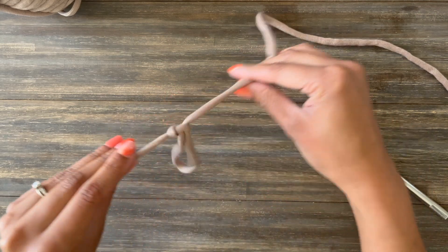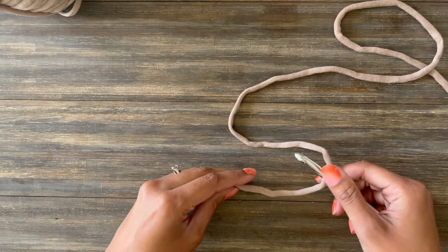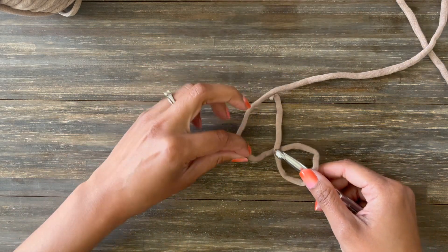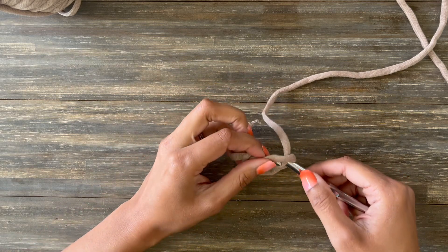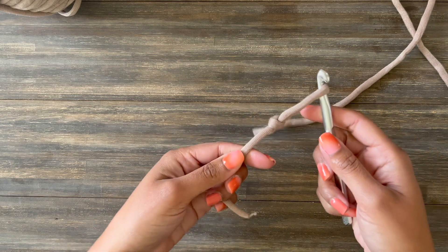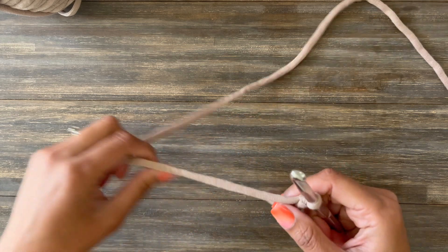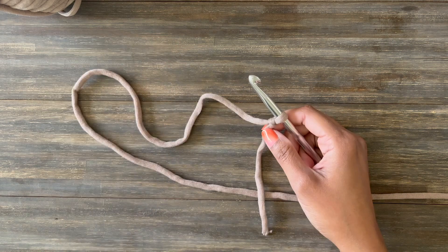This is your slip knot. Now you can also do this with your crochet hook. Same action — crossing that tail over your working yarn — and then instead of using your fingers you grab it with your hook, pull it through the loop, and then you have your slip knot already on your hook ready to work. You just pull that working yarn down and that will tighten it onto your hook. There are lots of ways to do a slip knot but that's just my favorite.